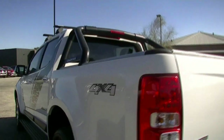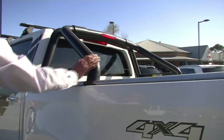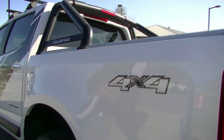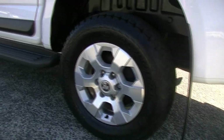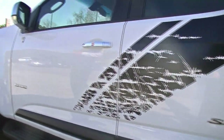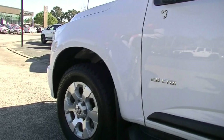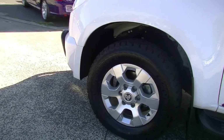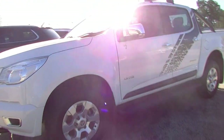Getting around to the passenger side, just take note we've got our black sports bars with Colorado badging there as well. No marks on our left-hand rear alloy wheel, and no real scratches or marks coming down the left-hand side of the car apart from when a bird visited. No scratches on our front left wheel either. Overall, the exterior condition of the car for a 2014 is in really good order.